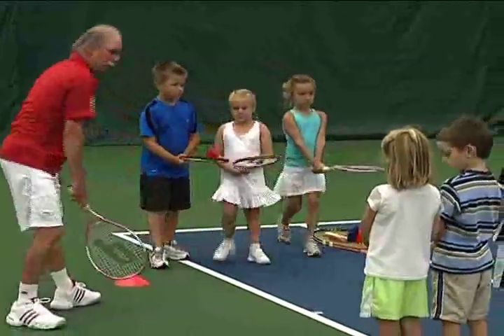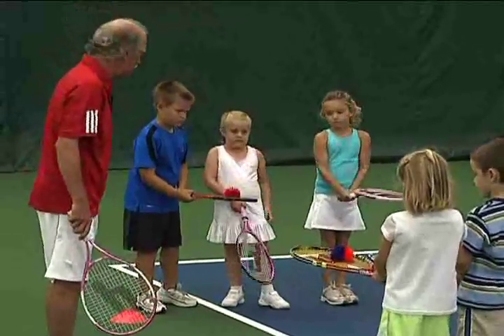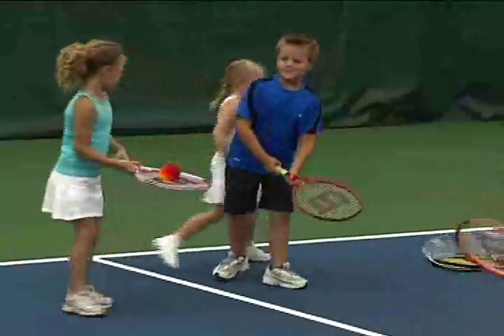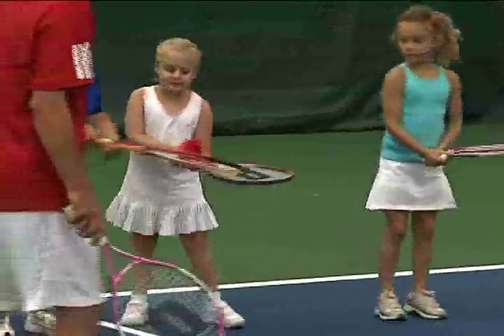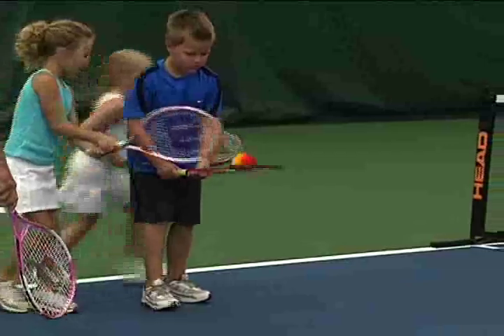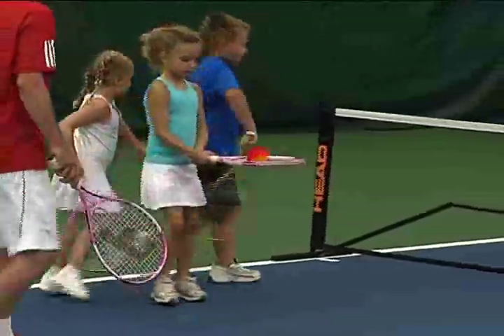Ty, right up here. Alright, you don't have to go fast, just nice and easy. Ready, go! If it falls off, you just pick it up and get it going again. Around the back. Good, that's it — we've got the inchworm going, this is good.